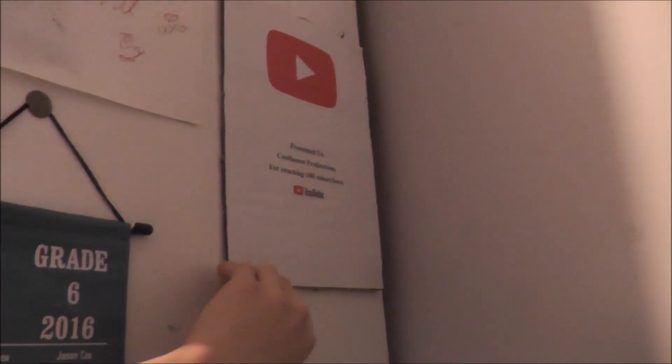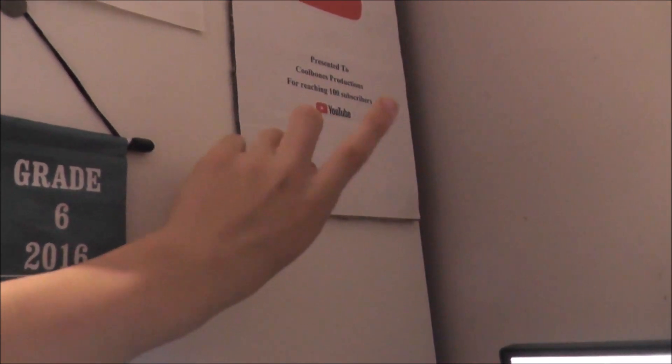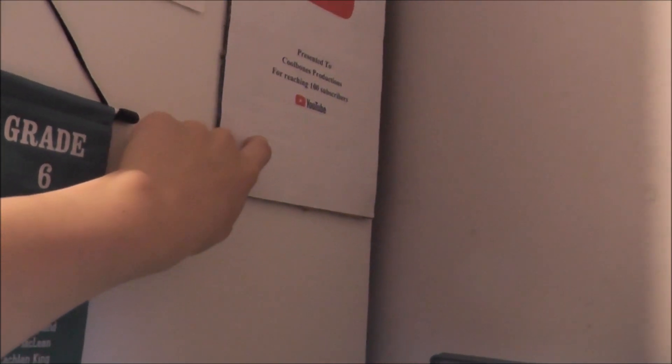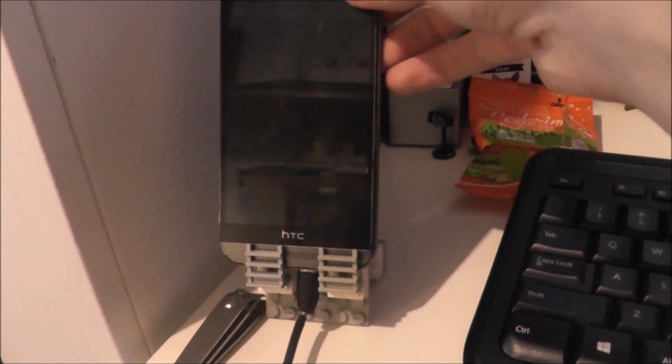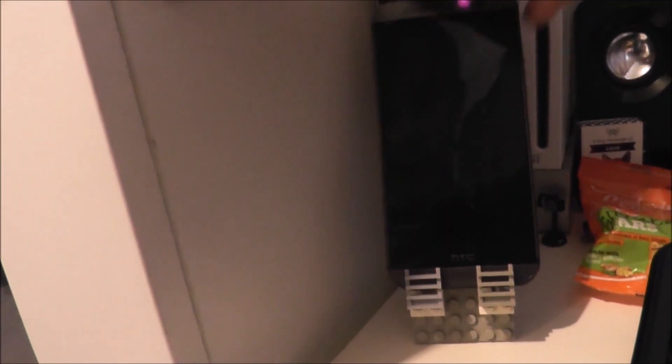So this is my desk - obviously my 27-inch monitor. I did that - that's horrible but I kept it there. I love that one. That one was presented to Cool Bones Productions. I need to make a 500 subscriber one and a soon-to-be 1000 subscriber one. Down here I have my Wii, Shadow of Titanic, my phone stand. I will do a tutorial on this - it's made out of LEGO and it's really cool, it works well.